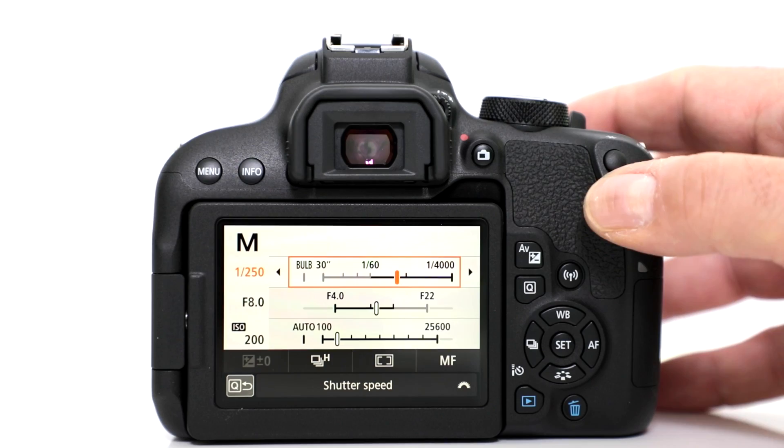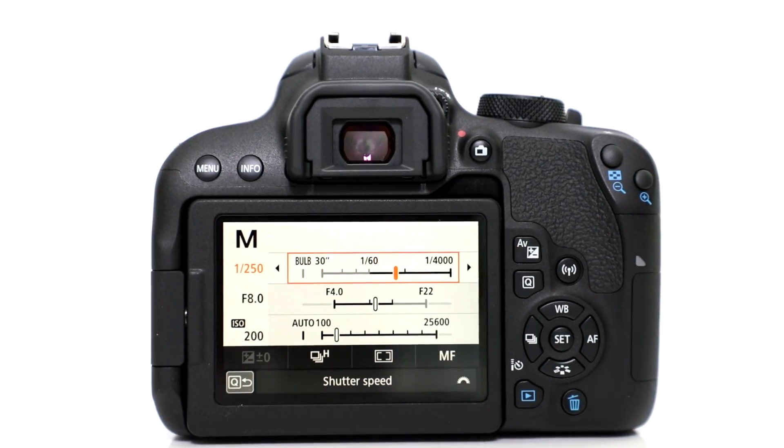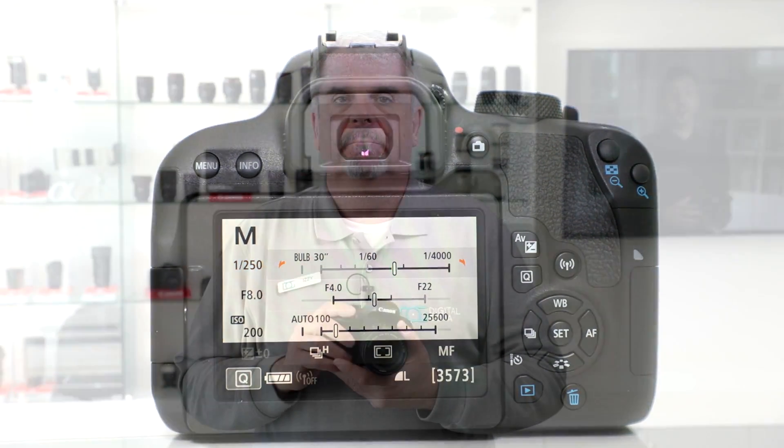So there you have it — the photo assist feature from Canon. I hope I was able to answer your question about the Canon Rebel T7i. If I didn't, please place it in the comment section below and I'll be happy to answer it for you. As always, subscribe to our channel — happy shooting!